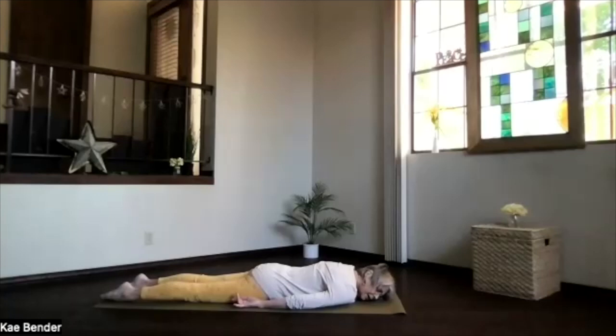On an exhalation, turn your head to the other side. We always want to balance that neck area and stretch it evenly. Take a moment and breathe.